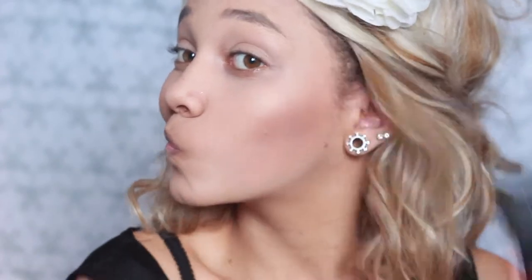I do put a lot of bronzer on, and yes I use bronzer as contour. I know the difference between bronzer and contour — they're not the same thing — but the palette works, it's just easy.